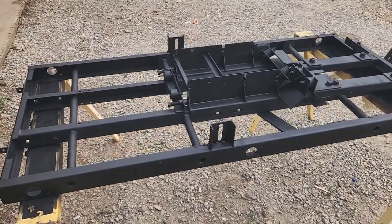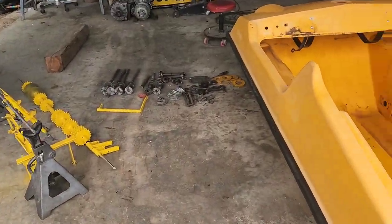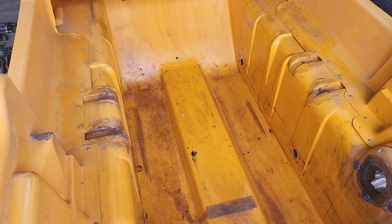All righty then, now that the frame has been cleaned up and re-coated and all the parts have been cleaned up, it's time to start putting this thing back together again. All right, let's do it.